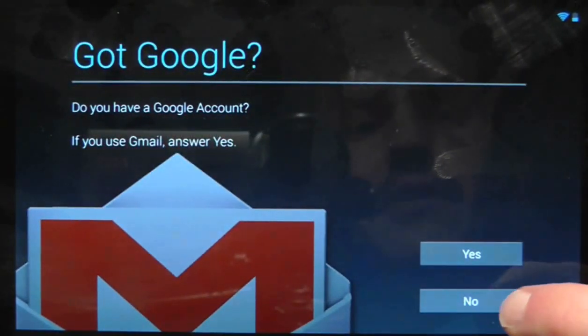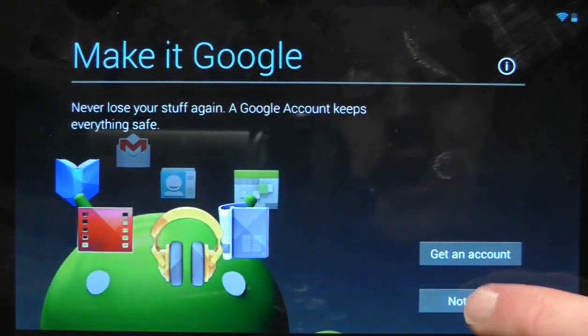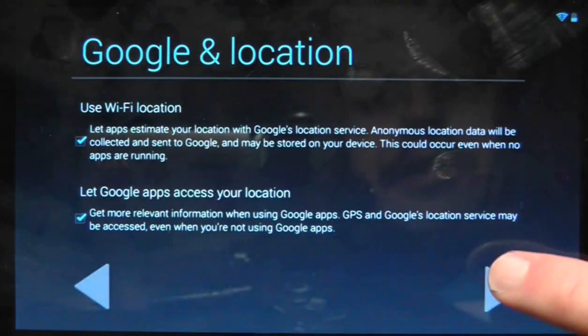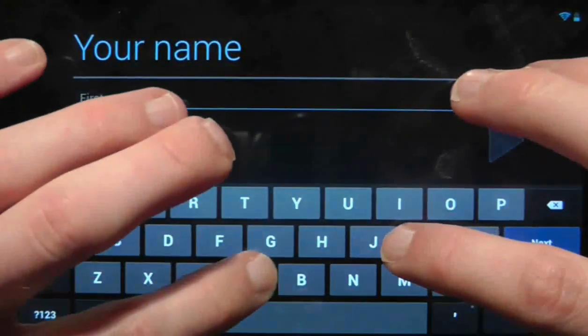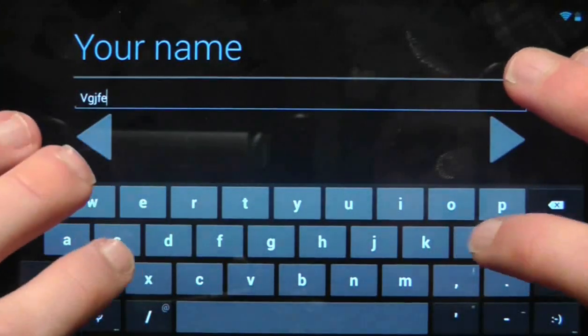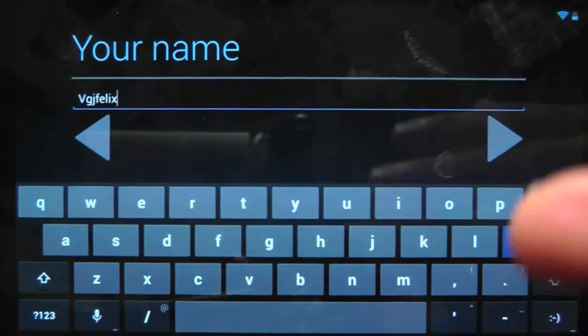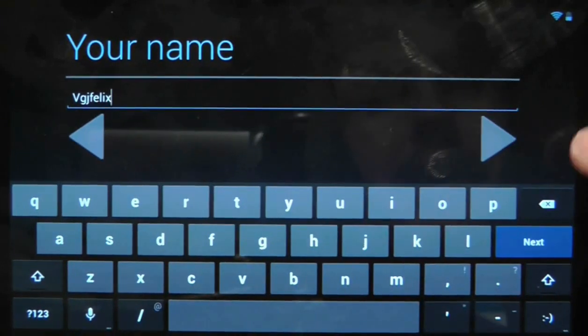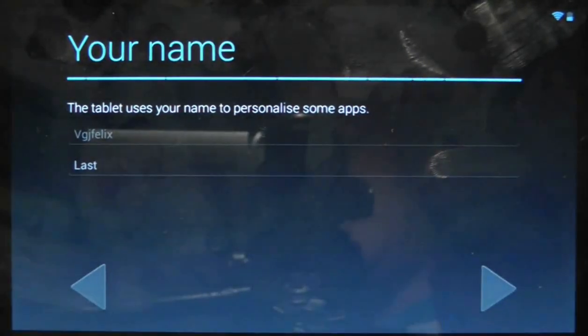We're going to say that we do not have a Google account and we're not going to get one — we're just going to continue through the process. As you can see, the keyboard has switched back to a default keyboard. I usually use a different keyboard, but now I'm someone else, so we're going to have a new — well, the old — keyboard.